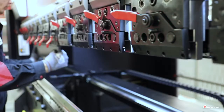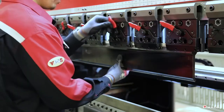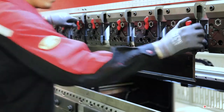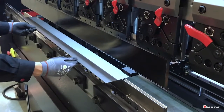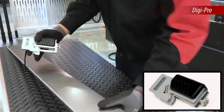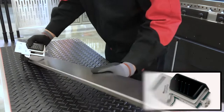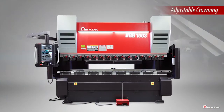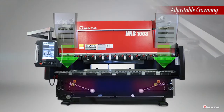Since shops often produce parts for multiple product applications, they need the ability to quickly switch from one tooling setup to another. Angles can be verified and adjusted with Amada's DigiPro, where operators measure the angle of the part to confirm and correct the angles as needed. The adjustable crowning provides consistent angle accuracy throughout the length of the bend to ensure all parts are formed with high precision.